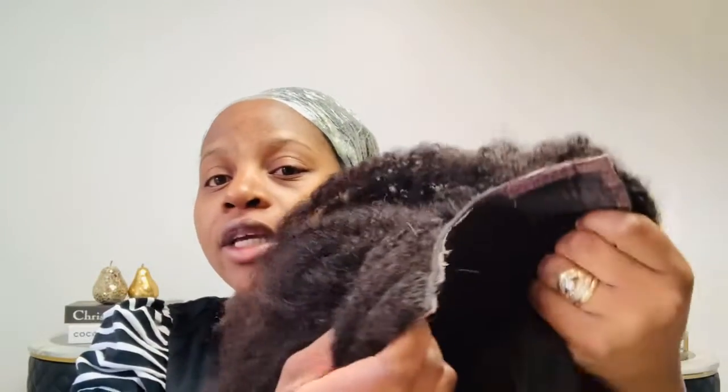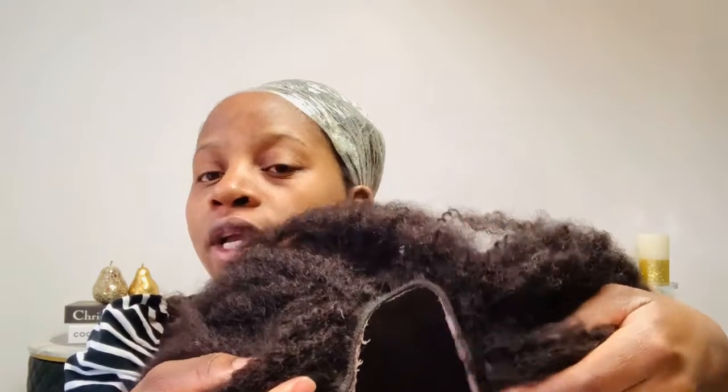So you guys, as you can see, I have a plastic on my head because I am doing the Shebe challenge. That's why I'm wearing a plastic, but I can still wear this U-Part wig. As you can see, it's a U-Part wig from Hair Given Hair, and I'll put all the information in the description box below. I love this wig.